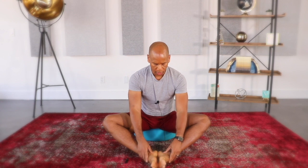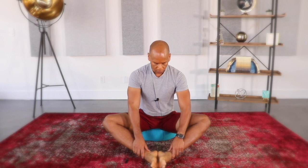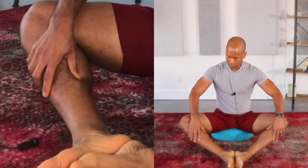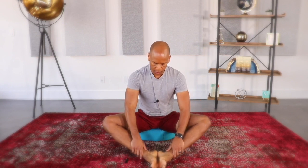With your thumbs, start working the soles of your feet going towards the inner arch and then towards your ankles. Allow your thumbs to move behind your ankle bones — your malleoli — and then massage up the calves, more towards the back of your calves, all the way up towards the knee and then back down, massaging along the kidney meridian.